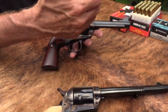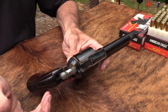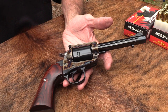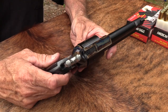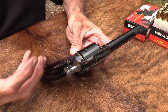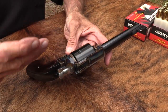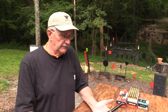Originally, I think color case hardening was to harden the frame - imagine that. In the old days, getting this blotchy look was just kind of a side effect. It wasn't because they thought, 'let's see if we can get a frame to look like that.' They were actually trying to harden the frame, because that's the key part of the firearm where you want hardened steel to withstand the pressure. The blotchiness was a side effect of that.